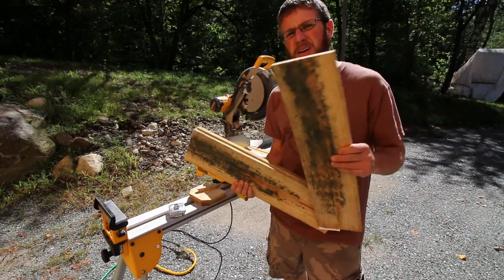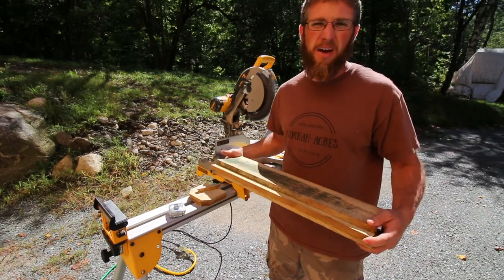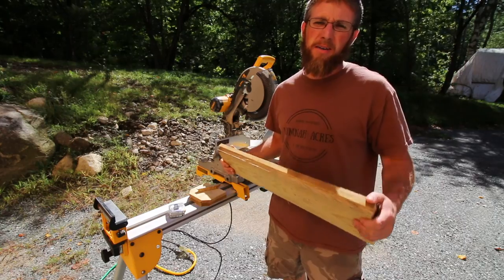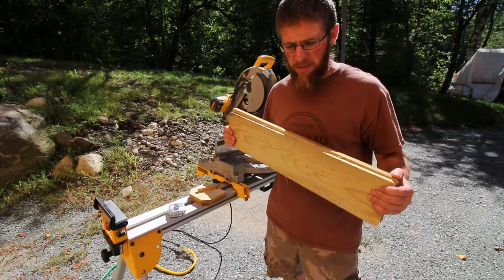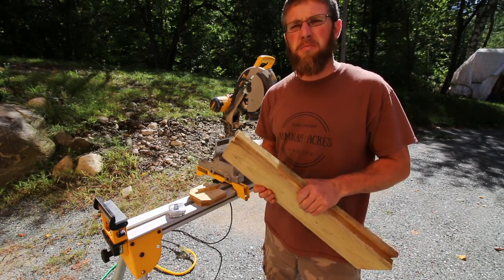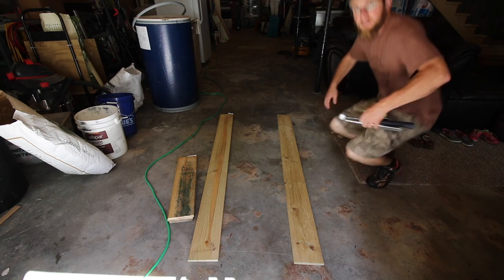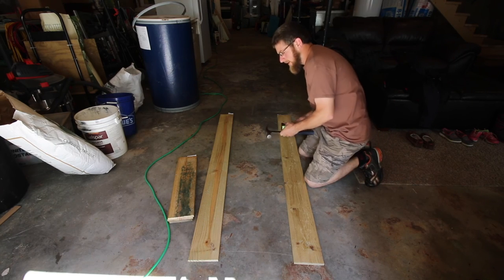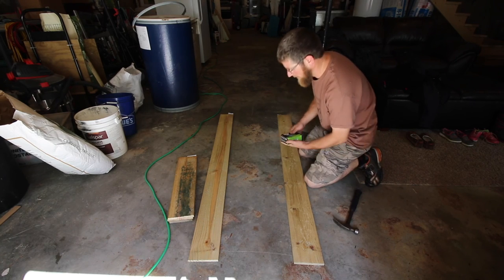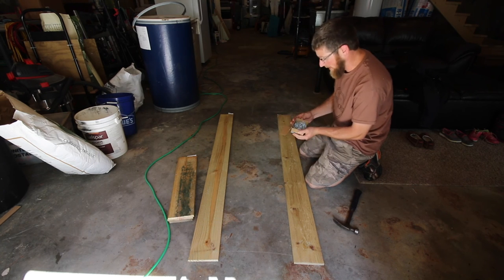So once you have your three top, bottom, and center rails all cut up, you're going to want to go ahead and find a flat spot to assemble this. I was going to do it in my driveway but my driveway is gravel, so it was a little uneven. I'm going to take you guys inside — I'm going to do it on the concrete basement floor. So if it's a little dark, that's why. The basement's a little messy; I've been having a lot of outside projects to do lately and haven't had a chance to keep everything picked up.